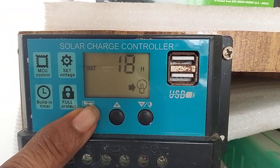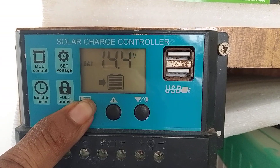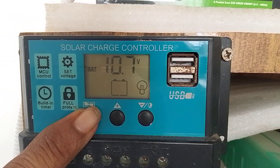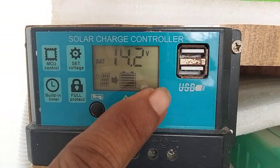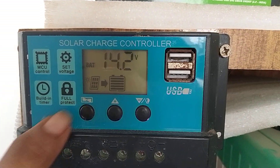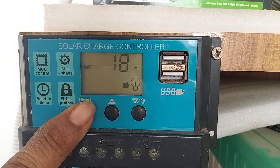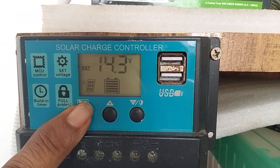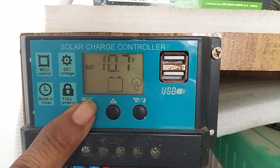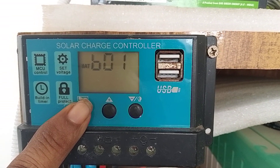I have set the timing to evening 6 PM — the bulb will get on automatically. You can see the bulb symbol; the load will turn on at 6 PM, which is 18 hours. B0 on is for lead acid battery.